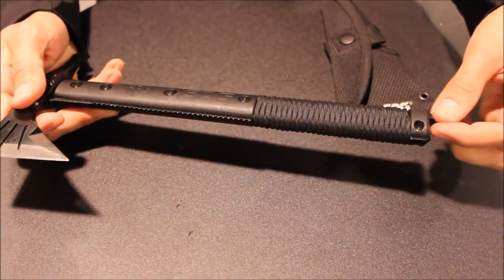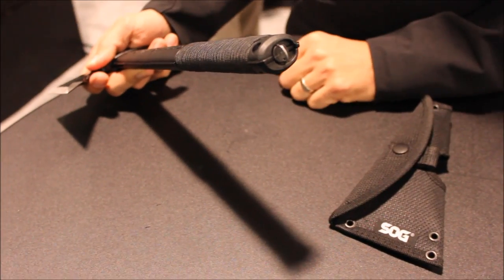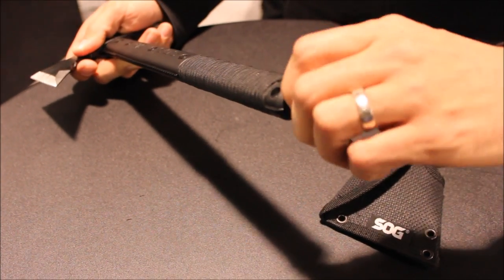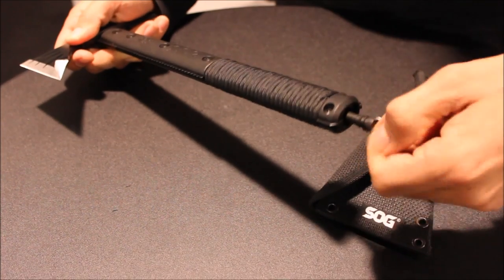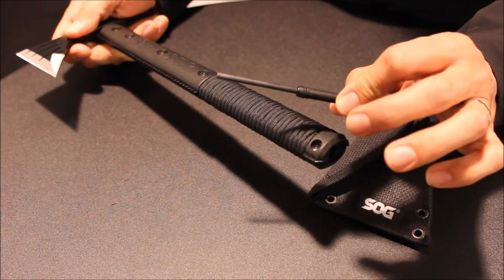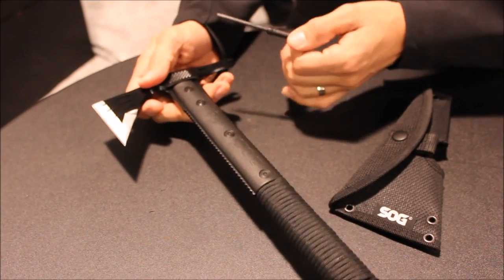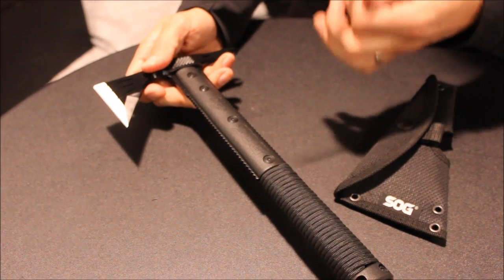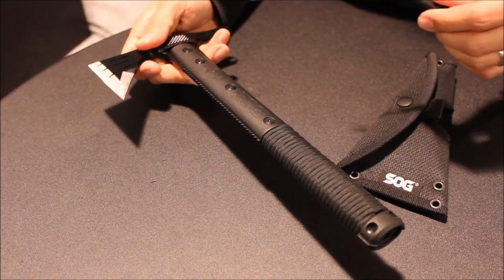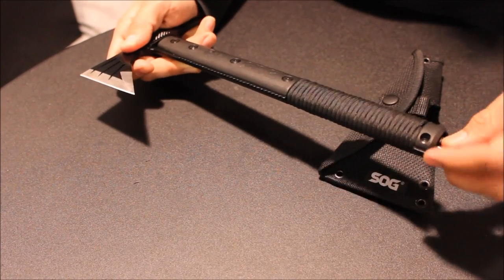So, the full-tang construction allows the handle to be very secure and very strong. You've also got this little D-ring right here — it unscrews and there's a fire steel in the handle. So you've got seven feet of paracord, a fire steel, you can cut, you can pry with it. It becomes a very nice survival backpacking tool. Throw it in your car and just be prepared for whatever comes your way.